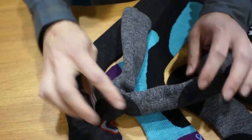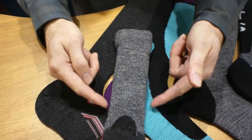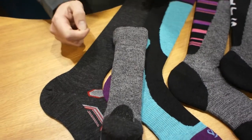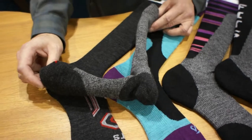Graduated compression through the arch coming around the heel. Our calves are tapered just like the human calf — starts out narrow and widens out with a graduated compression, because again we make our socks designed to fit the human foot.